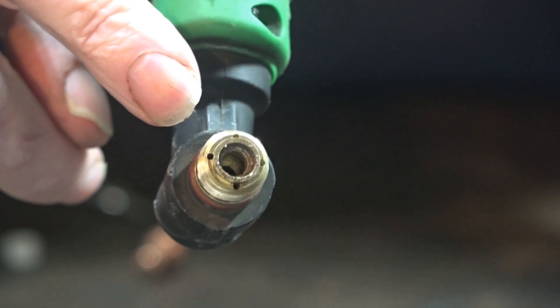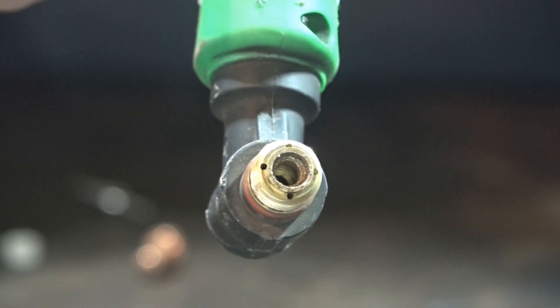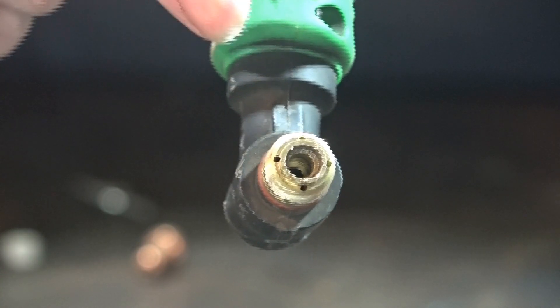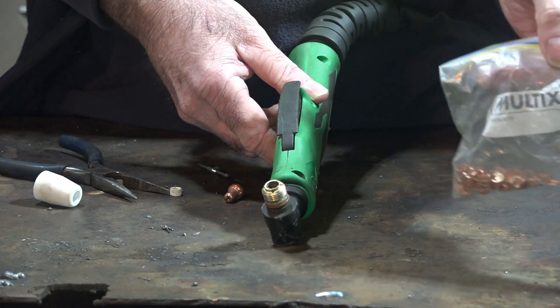It's burned the crap out of it, and that is because it's loose and vibrating in the torch head. Sometimes I think it's also because I forget to tighten it up properly. So once your torch head starts to look like this from being loose, I'll show you a little hack to fix it.